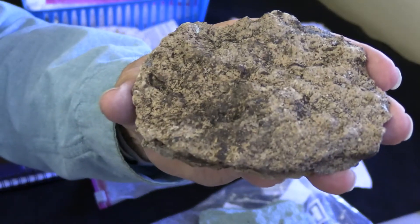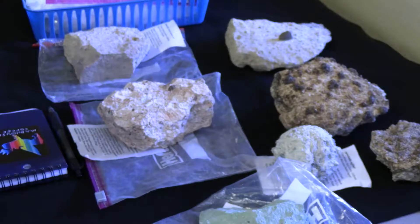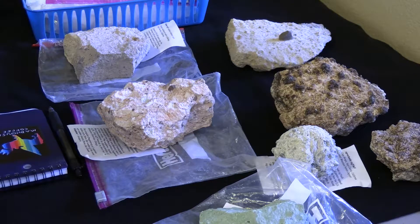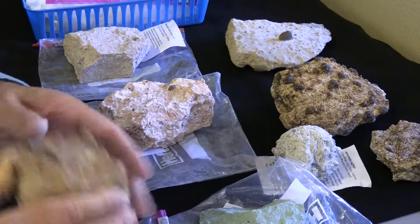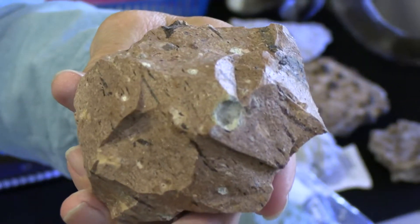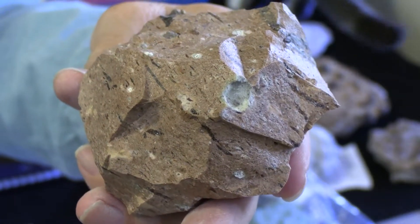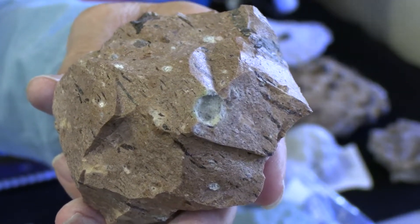It might be difficult to distinguish what TUF is in an area where it's badly weathered. The best solution is to break the rock in half to see if you can see the clasts. If you're in doubt about whether there are clasts in your neighborhood, look at macrostrat.org — it will identify the geology of any area that you're standing on. It's a great smartphone cell phone app.